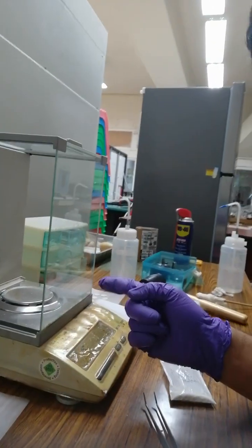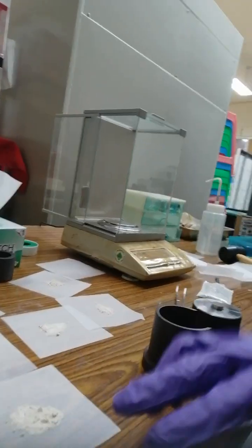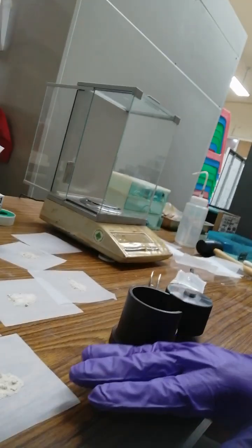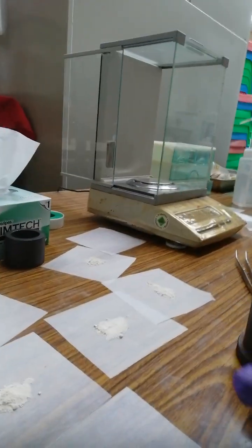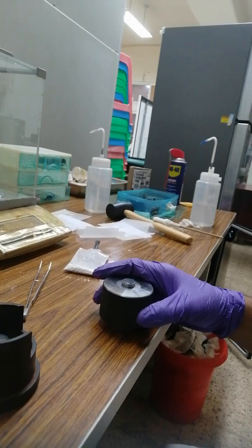Here we weigh half a gram of our material on this scale — it has five digits. I've weighed several ones to get several weights. By using this die, I'm going to press, so this is the machine.